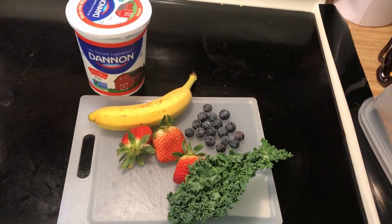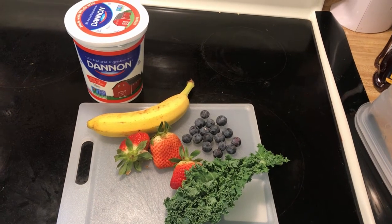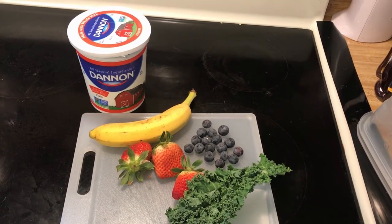I started with plain yogurt, kale, blueberries, strawberries, and a banana.